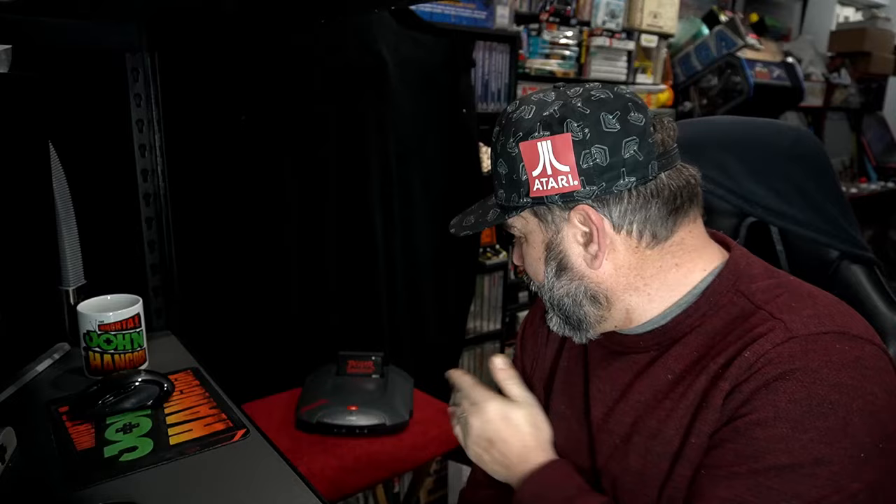The Atari Jaguar — a misunderstood console. In today's video, I'm going to be sharing a subset category of games on the Atari Jaguar: games that use the rotary controller. I'm going to share the majority of games you may want to check out. You can play them on emulator, use a Jaguar game drive, or get them on physical. I'm just going to share what type of Jaguar games have rotary support, and show some gameplay — so sit back, relax. Here we go.